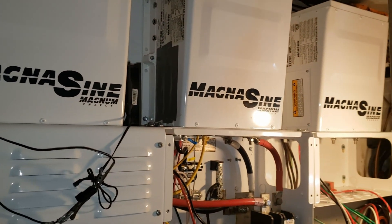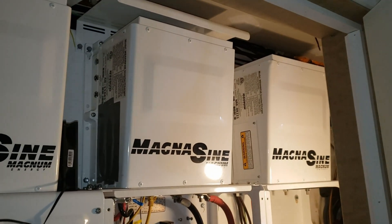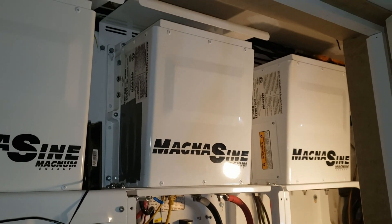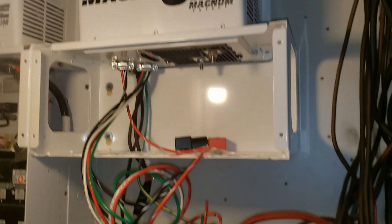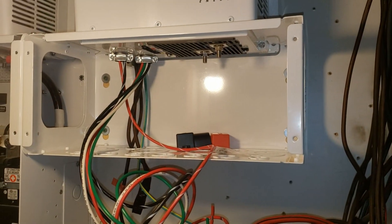It's just temporarily sitting there, but there she is! Looks so good — three magna signs, the control board in the middle and to the side. Oh boy, it looks good. Now just to hook everything up and organize all this crap.